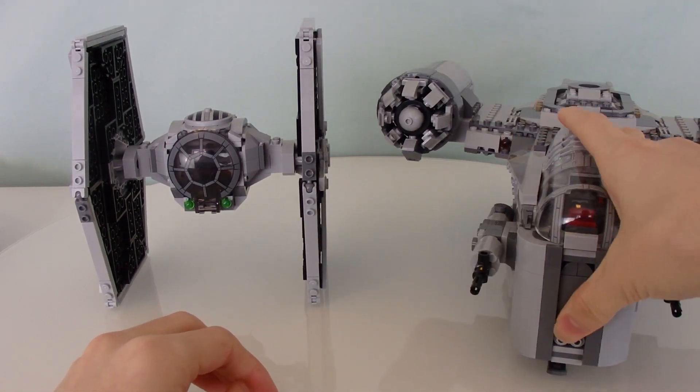I don't have the X-Wing yet by the time I'm filming this video, so I can't pull that out for comparison. But I did have the Slave I 20th Anniversary Edition — not the UCS one. The Slave I is a pretty big ship, but given that this isn't the UCS version, I think this is the right appropriate size for it.